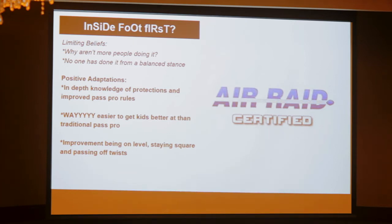Has anyone seen any Tony Franklin stuff? Tony Franklin sets with the inside foot on pass pro. I kind of try to think of an analogy — like hammering with the wrong side of the hammer, shooting free throws backwards. Things that were sacrilegious. I was like, this can't be done. If this is true, why aren't more people doing this?